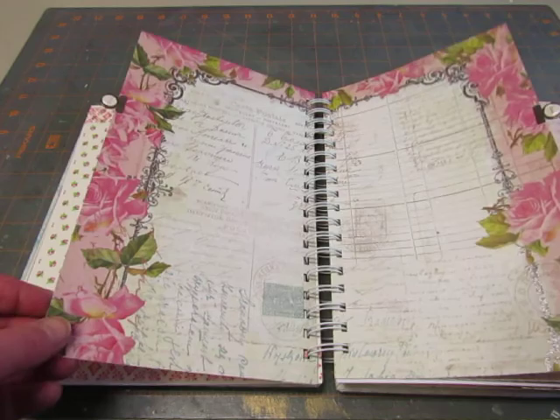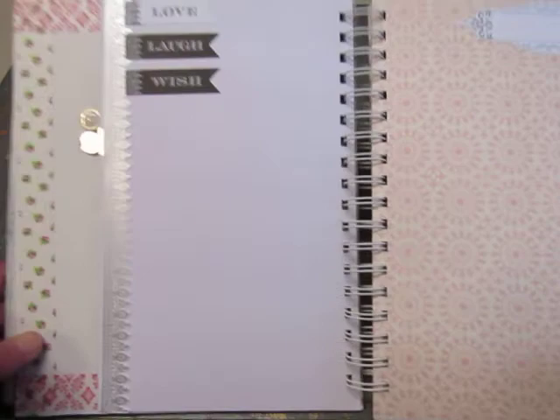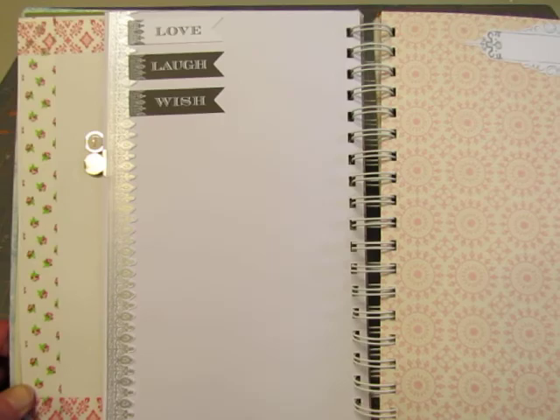The book is about 8 by 10, so these 6 inch pages were a little short, but I put these tabs on. And then this page is decorated with a strip from the sticker sheet, and then these banners from the sticker sheet: Love, Laugh, and Wish. And then another sticker here.